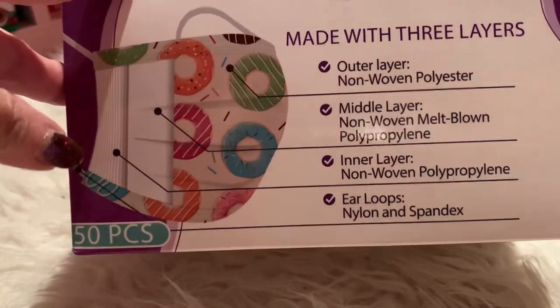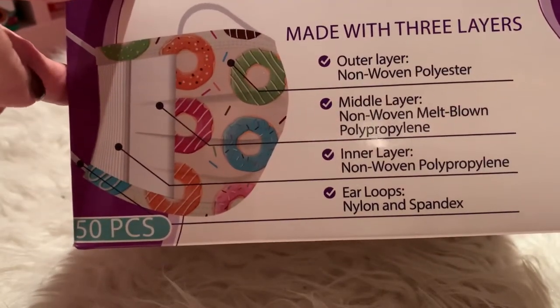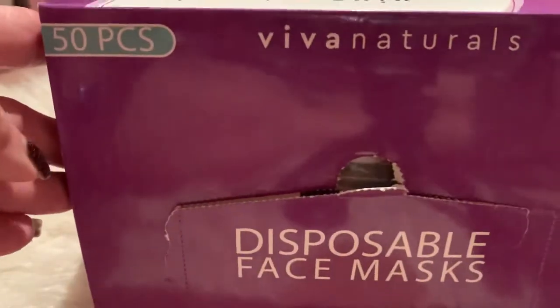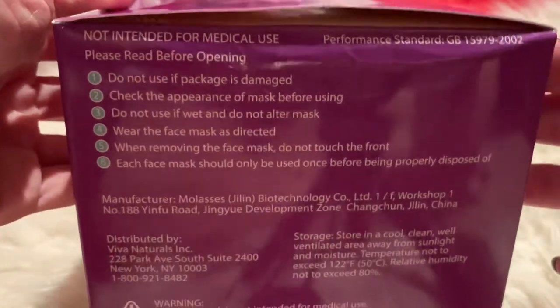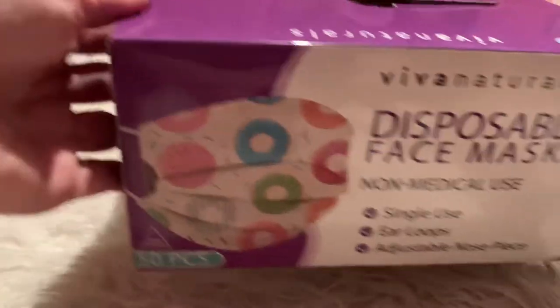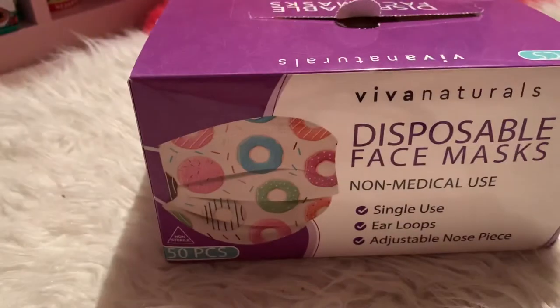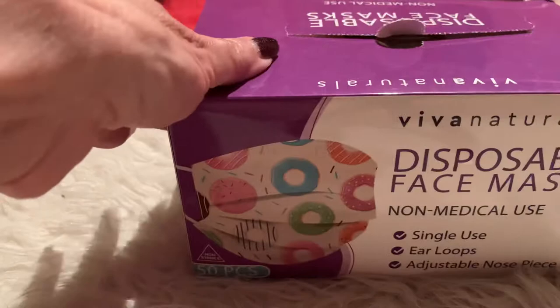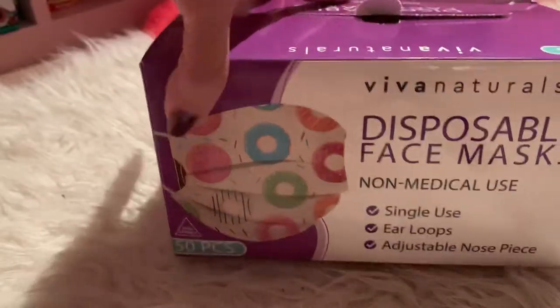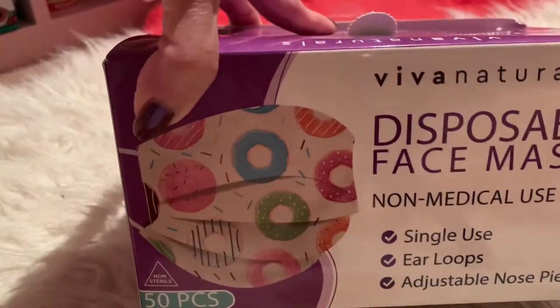Good evening subscribers and to all the YouTubers out there. How is everyone doing? I hope everyone's doing great. I just got this delivered today from Amazon — these are disposable face masks. I have been using the other face masks, the cloth ones, but now with everything that's going on, especially in Los Angeles, I feel as if I should double up on the mask.